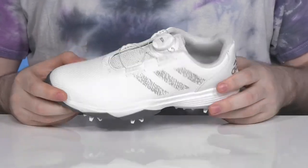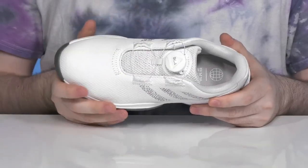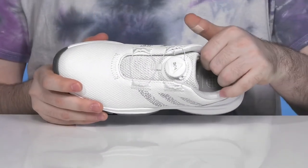The upper is made with textile and synthetic, making sure it's waterproof to keep out any elements, with a gusseted tongue ensuring they're dry and comfortable for all-day wear.